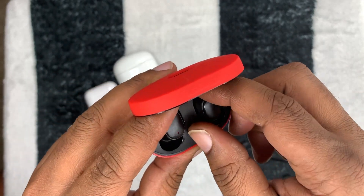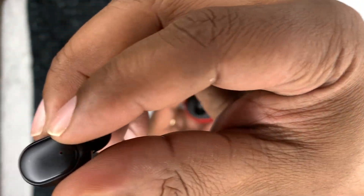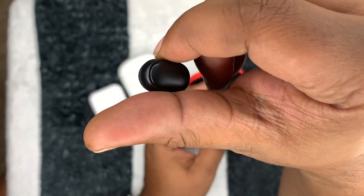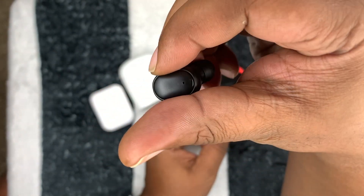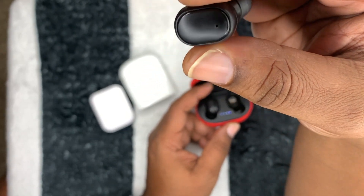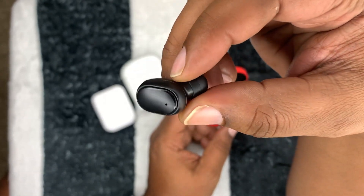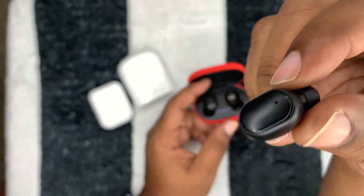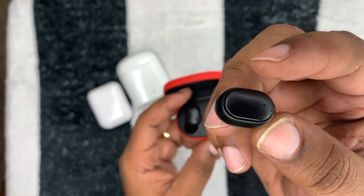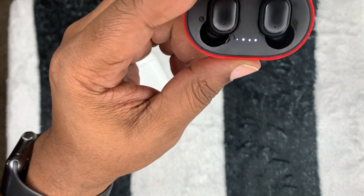These are the A6S, and the bass in these things is really, really powerful — so loud and strong. I thought it would overpower the mids and highs, but the mids and highs actually sound really good. The only thing is they still have that cutting-out issue. If they didn't have that issue, these would be the best earbuds I've ever owned. Let me know in the comments if you have that issue too.